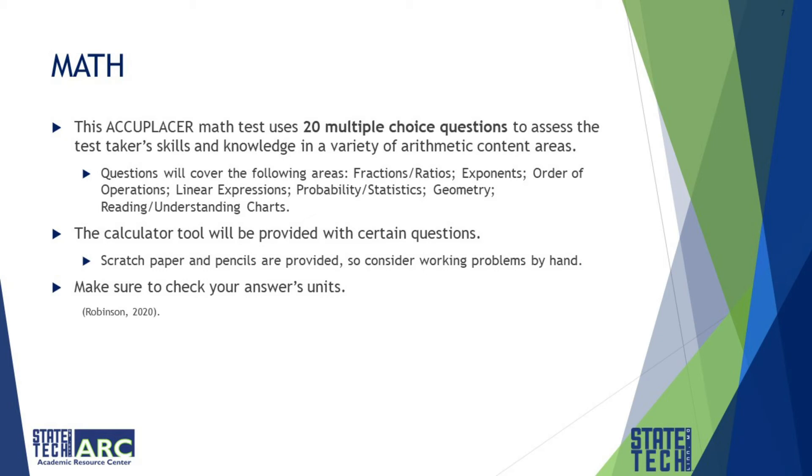Questions will cover the following areas: fractions, ratios, exponents, order of operations, linear expressions, probability, statistics, geometry, and reading and understanding charts. The calculator tool will be provided with certain questions. Scratch paper and pencils are provided, so consider working problems by hand. Make sure to check your answers' units.